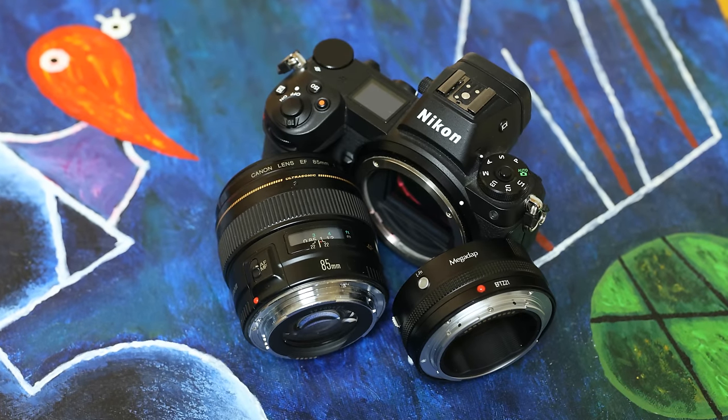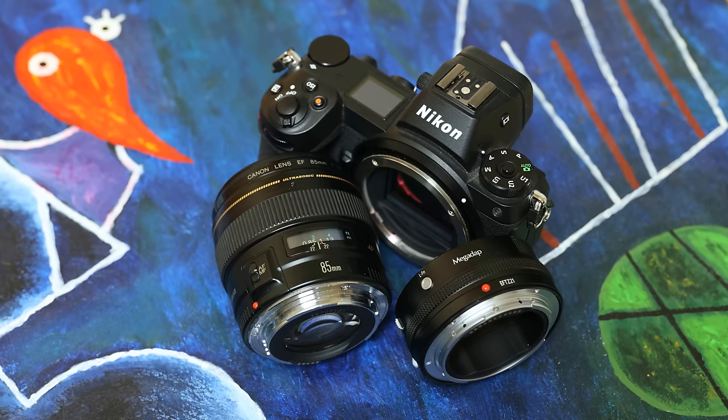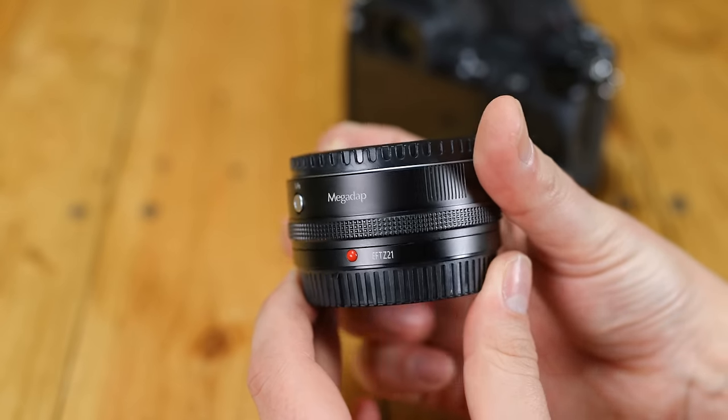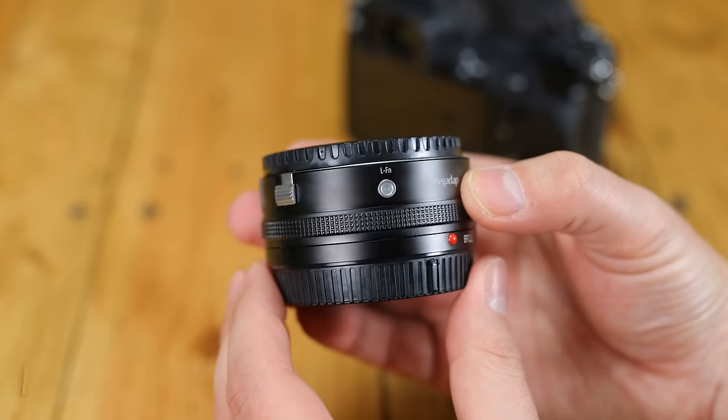Howdy again everyone, and today I'm doing something unusual and testing out an adapter — an adapter that has the power to fulfill years of dreaming and wondering what it might be like to mix up your camera equipment and fit Canon lenses onto a Nikon camera.